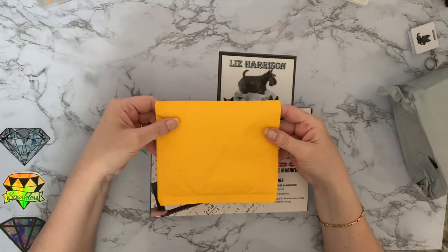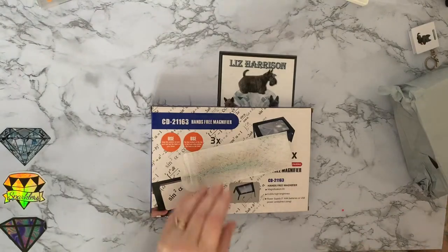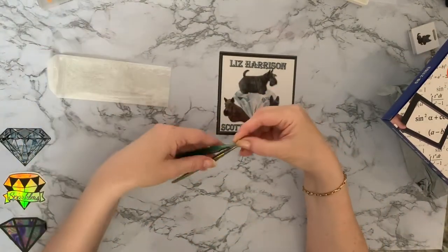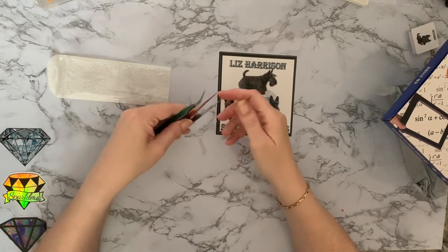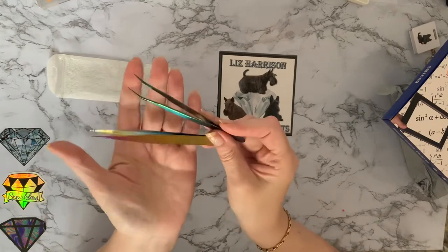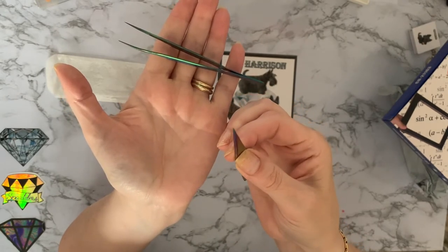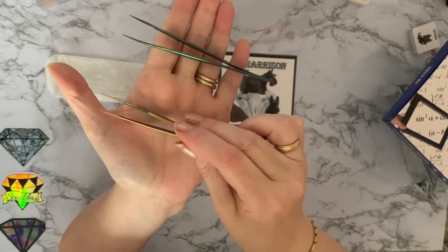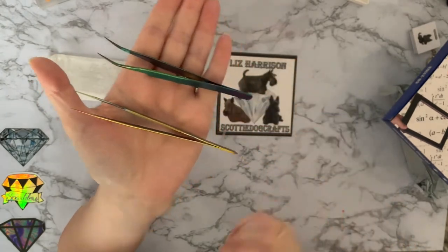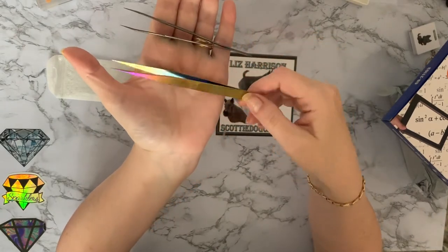You'll probably laugh when you see these because as if I really need more of these — I've treated myself to some tweezers. I do have an awful lot of tweezers that come in with their kits, but I just saw these rainbow ones. I do have some rainbow scissors so I just had to get some iridescent rainbow tweezers. They're really really pointy with a very long sharp point, and then some long pointy curved tweezers. These came from AliExpress and I paid $2.75.